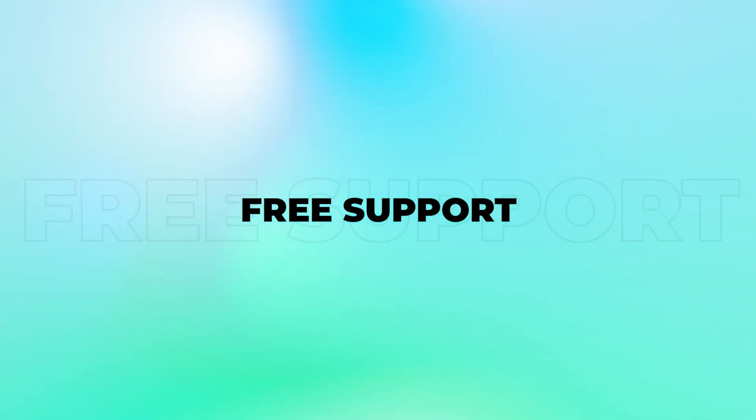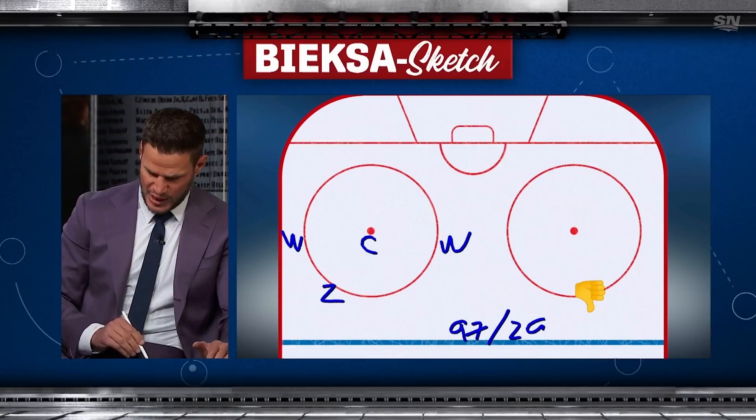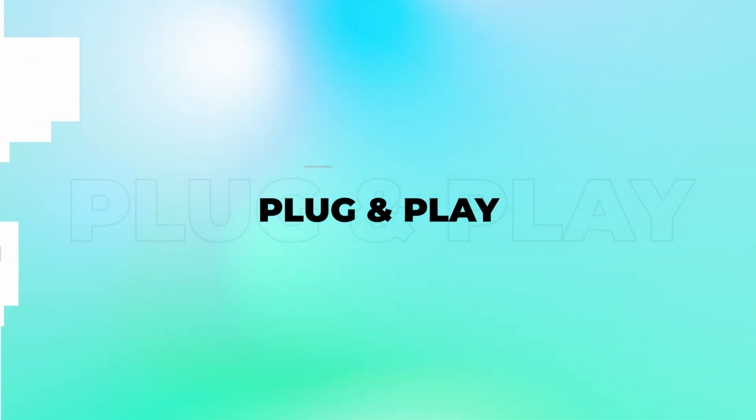Plus, you'll get free support from our team. With the latest hardware technology, advanced software, and proven integrations, getting started with Telestripe is plug-and-play. Up your game with Telestripe.